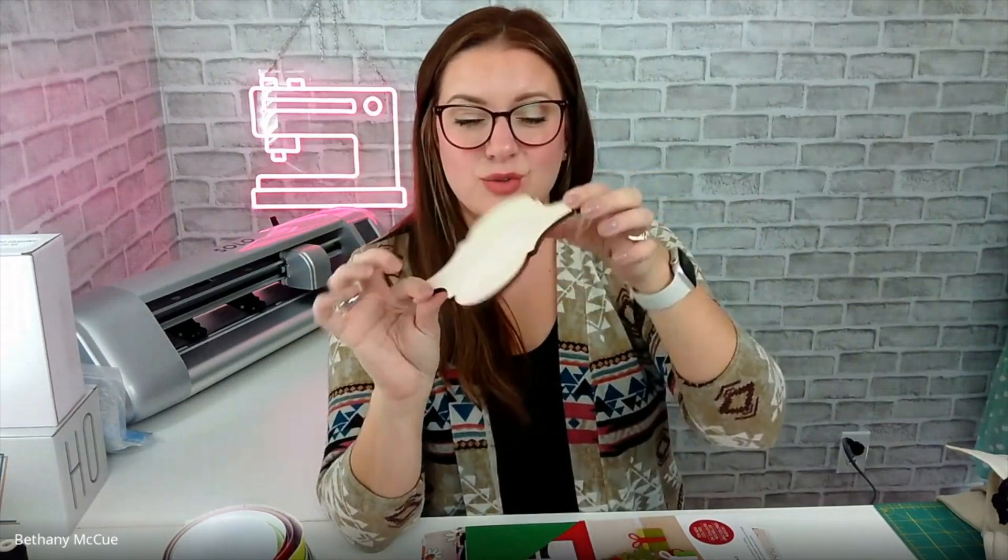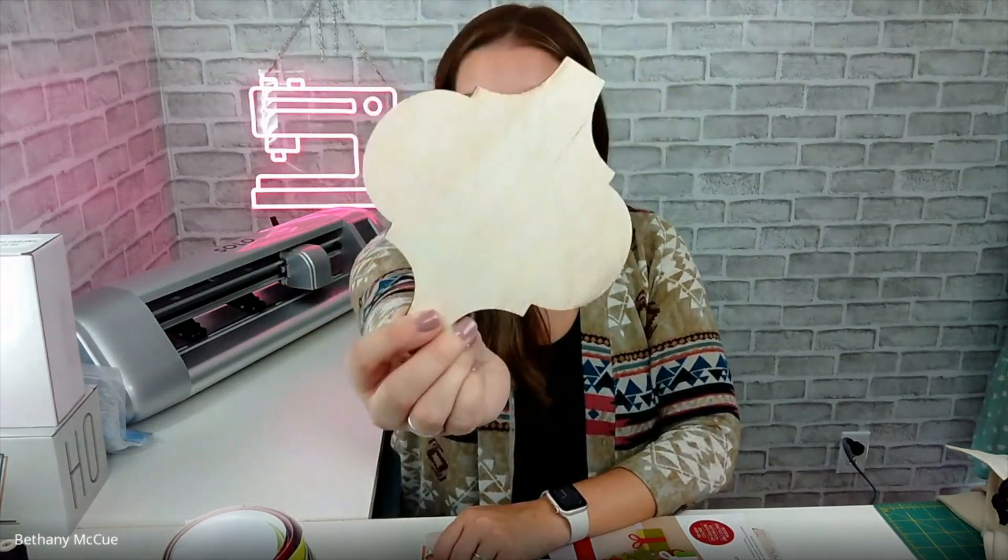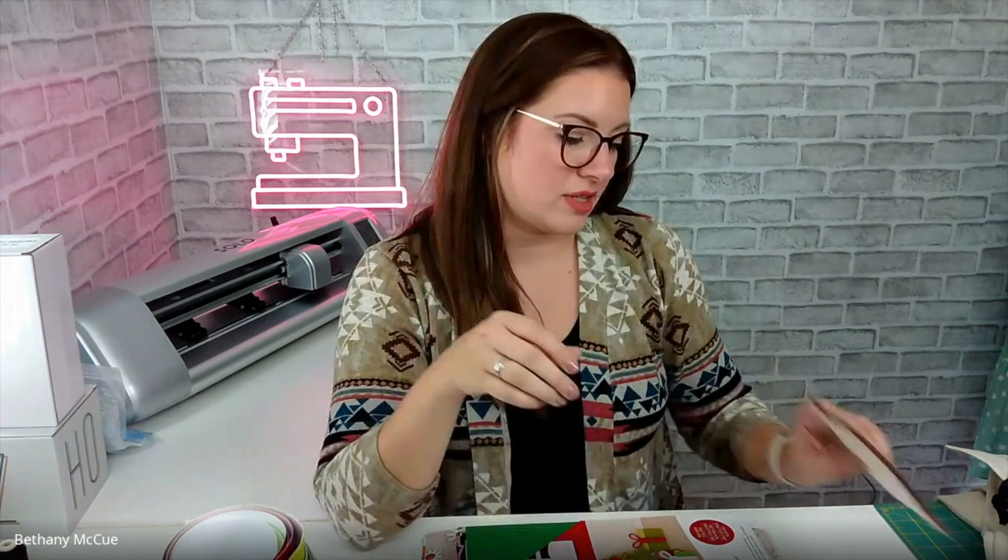Something else I got is this little wood ornament shape. I don't know if I'm going to make it an ornament, a gift tag, or maybe a little sign display for my vendor booth. I think it's really cute and you could put lots of things on it.